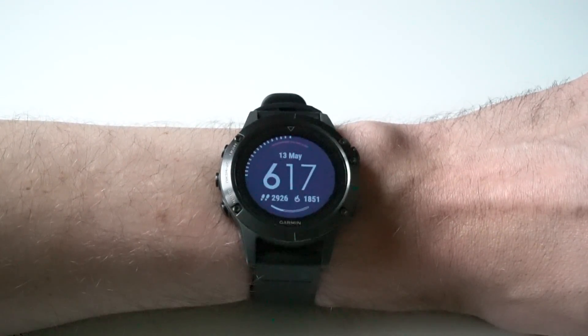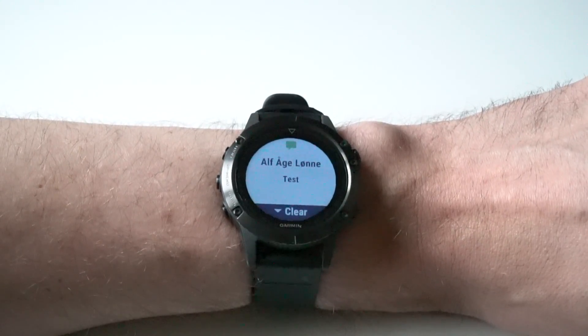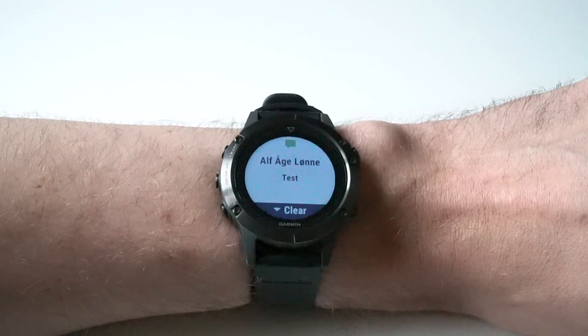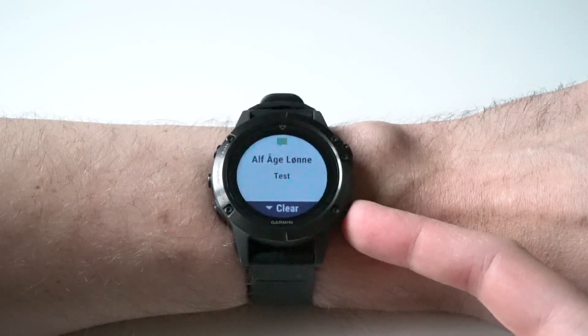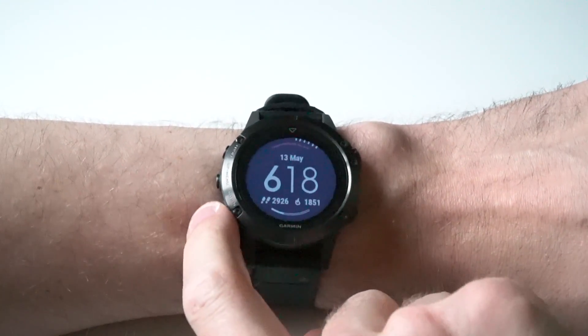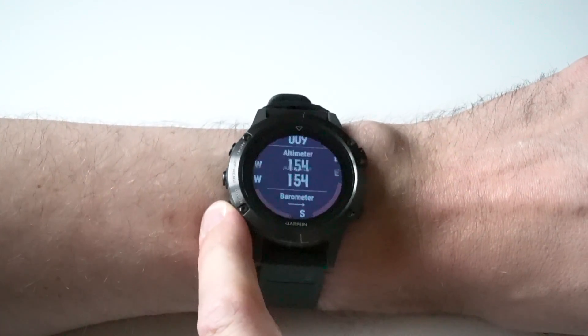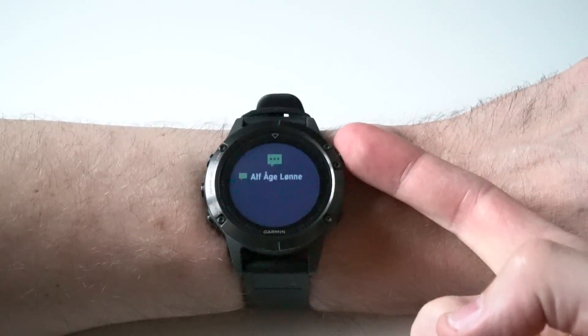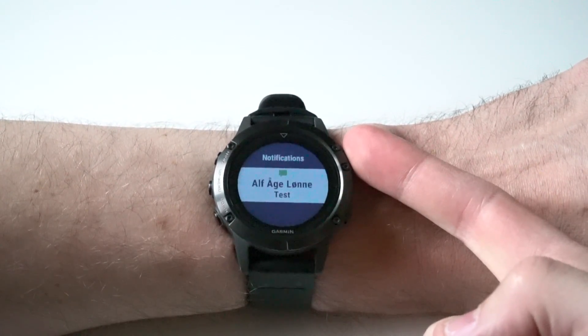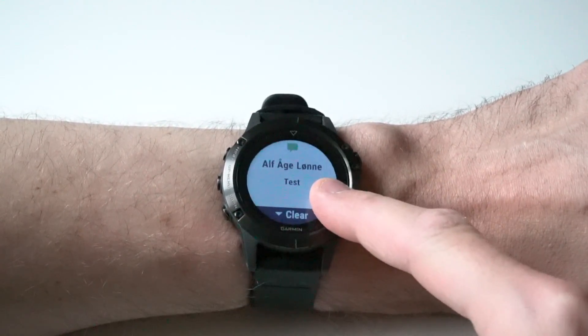Let's do an example of a text message. You will see a notification on your watch. You can choose to clear that, or if you wait 30 seconds it will go back into the memory, or you can press the back key. To display that message, go to the notification widget by pressing down. Press the top right button and you will see the text message. Go into that and you can read the full message.